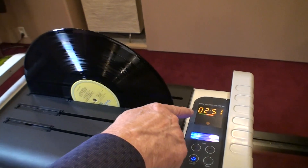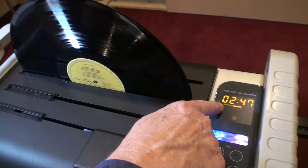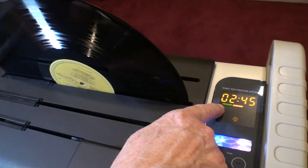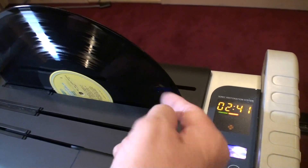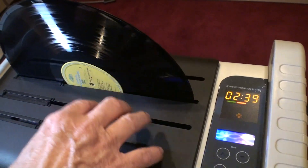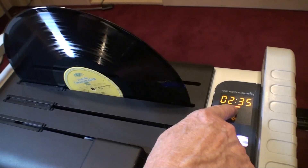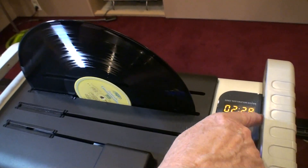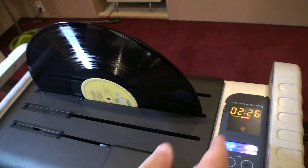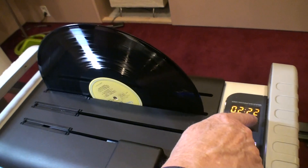Here you'll see we sometimes start the machine — there's a green bar which means room temperature water. As we use the machine, the cavitation ultrasonic generates heat, so we go to an orange bar as the temperature goes up. Then we will have a big red bar when we approach 35 degrees Celsius.